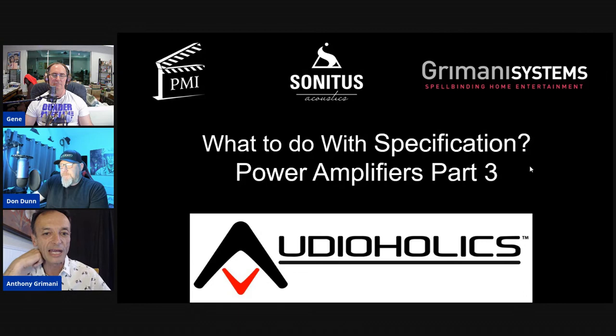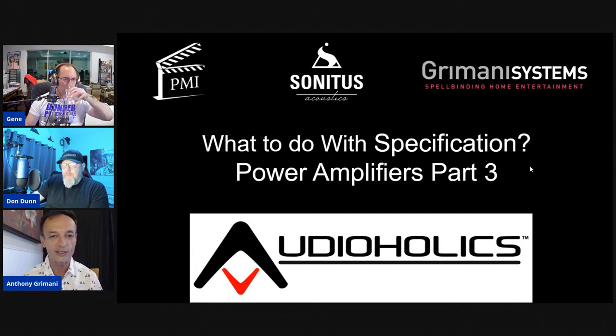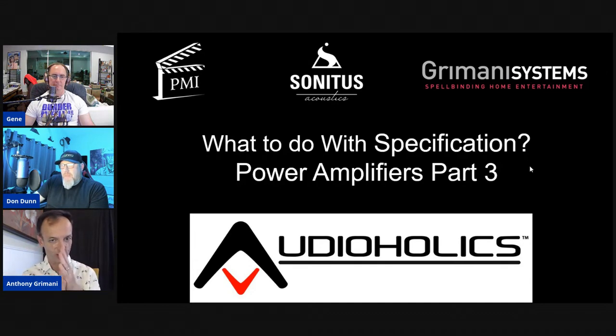A bunch of folks from various industry backgrounds are trying to standardize amplifier specs, similar to how tire sidewall standards evolved over time. The goal is to look at a spec sheet and understand what you're getting from each manufacturer. Most things discussed in this series won't yet appear on manufacturers' specs, but the hope is to influence that.